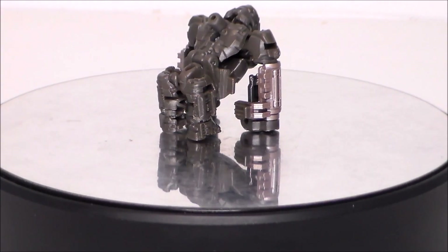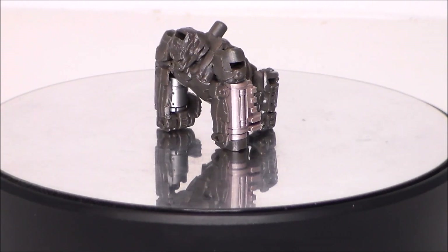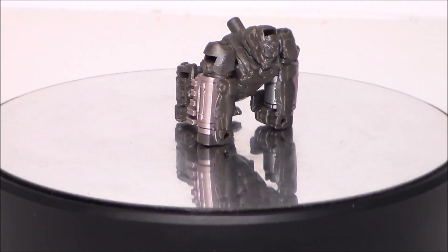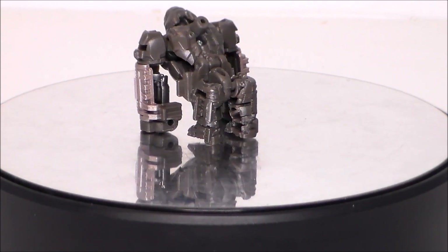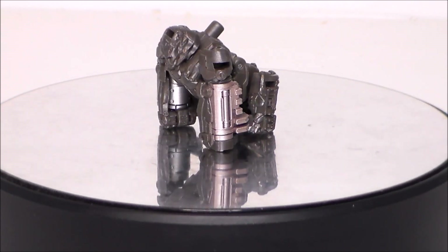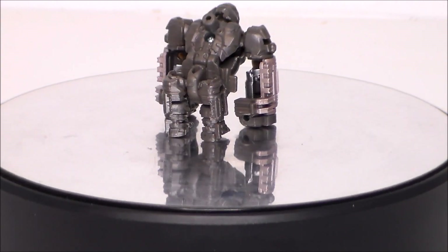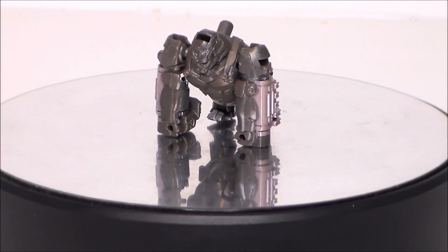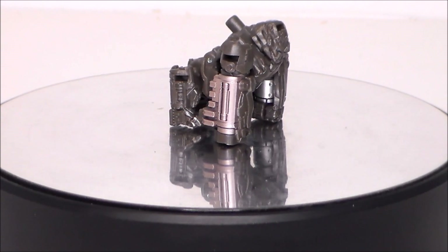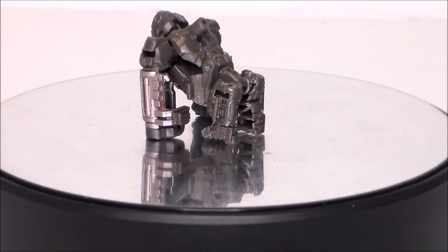Taking a closer look at the figure itself — sculpted well, lots of little details. I like the silver on the arms that turn into his gun. I think that looks pretty cool, gives it kind of a bio-cybernetic look. I like the stance, the head sculpt's pretty good. We get a little bit of gappage in the middle, but for a little ten dollar figure that turns into a weapon, it's not really bad at all — lots of detail and a lot of articulation for a figure this size.